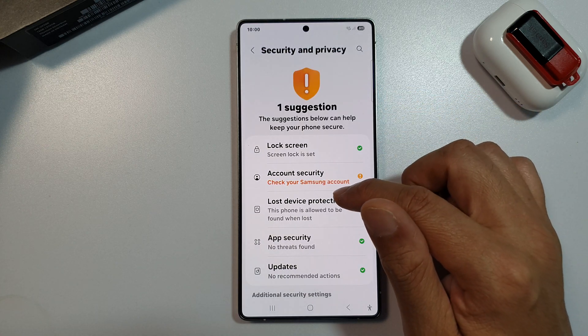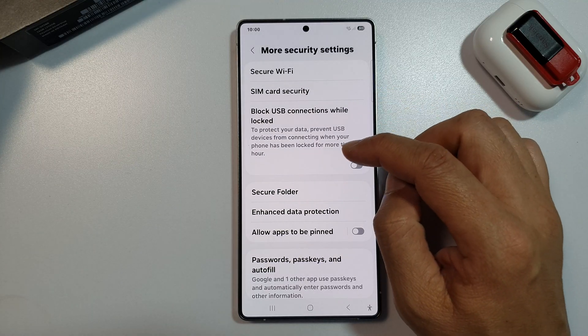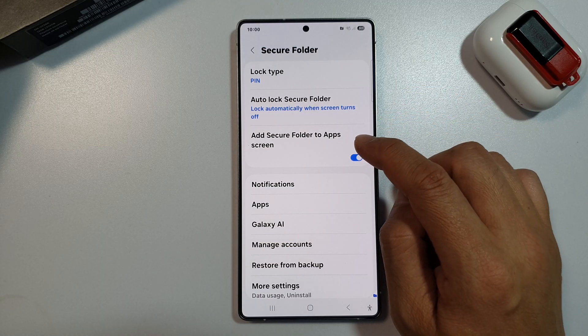After that, scroll down, and from here tap on More Security Settings. Now, scroll down and tap on Secure Folder. Next, tap on Add Secure Folder to Apps Screen.